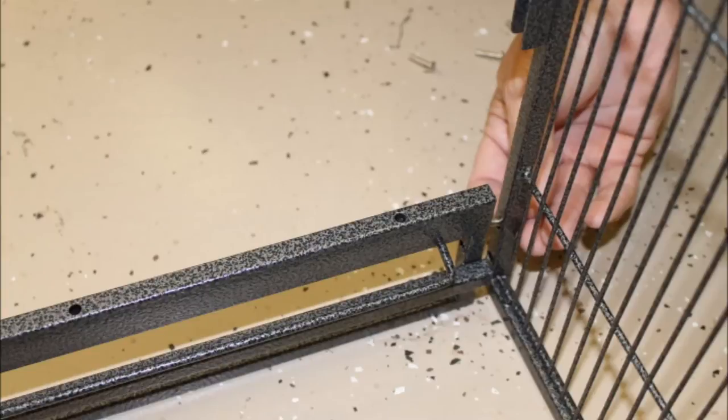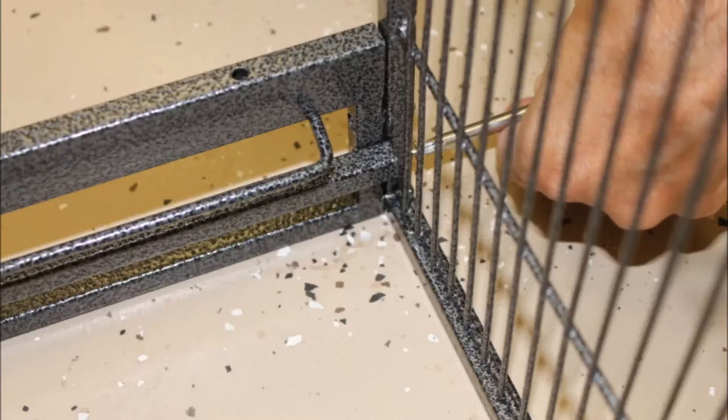Don't tighten any of the screws on the cage until you are completely finished putting it together. They should be tight enough not to fall out, but loose enough for you to make adjustments if necessary.